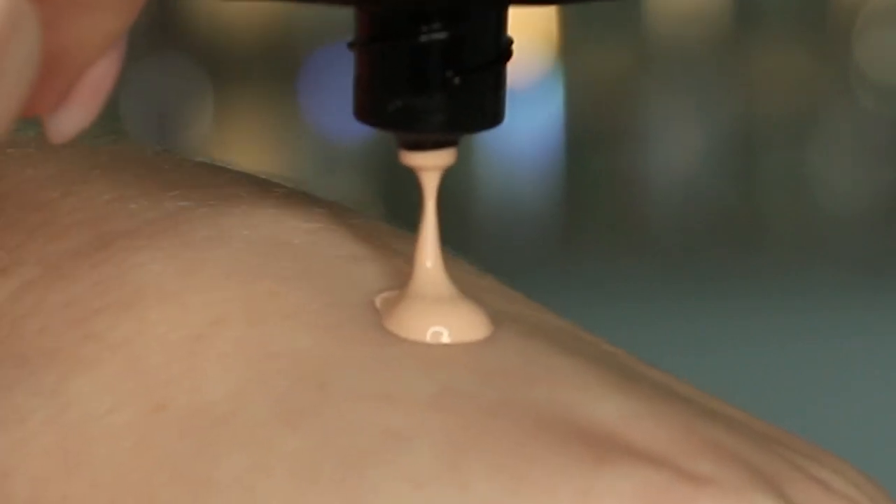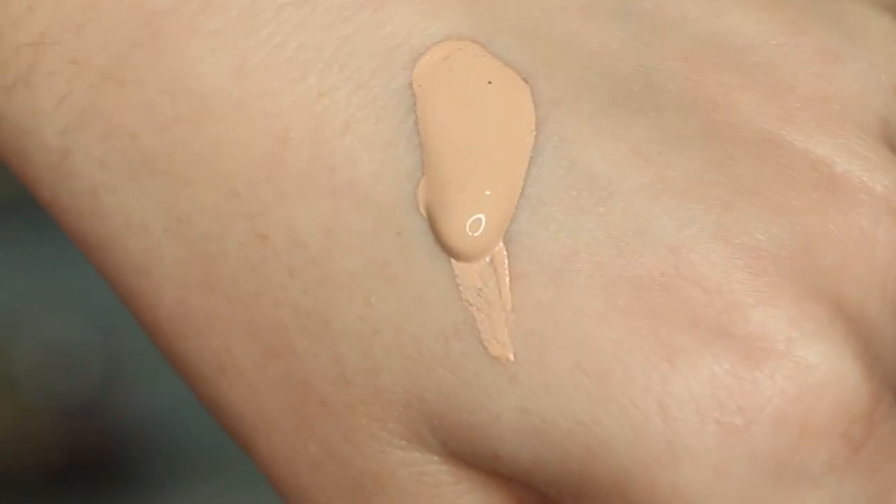I do smell a floral, perfumey scent. I like it, but it's definitely there. As I move my hand, I can see the foundation is quite liquid — it's moving down my hand pretty quickly. I'm now going to apply the product using my Beauty Blender sponge.